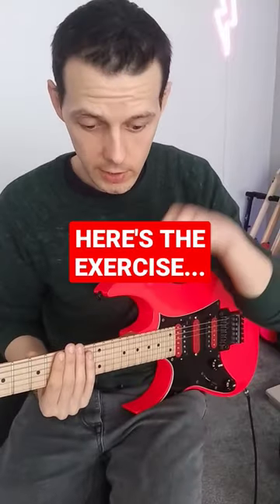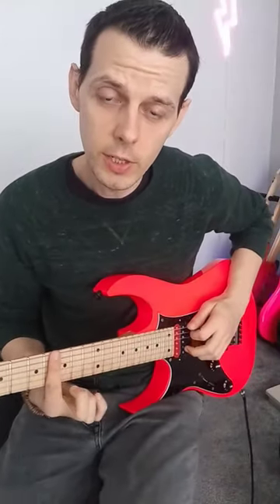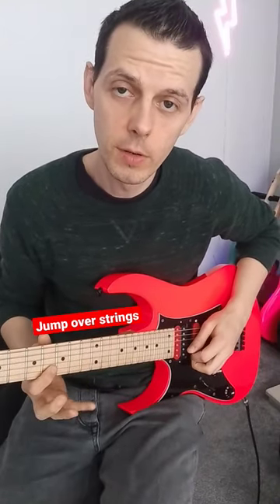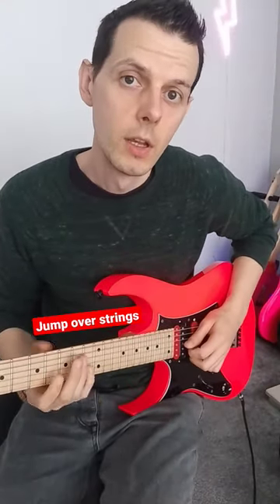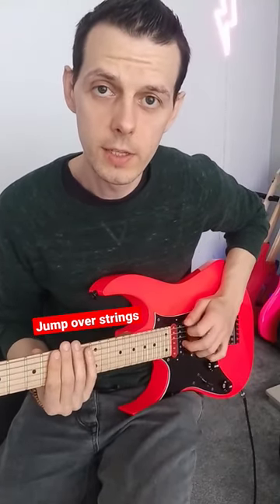Now you're going to do the same — you're going to ascend up, but you're only going to hit every other string. Jump over the string to the next, jump over to the next. Then go back and get all the ones that you missed. Really cool.